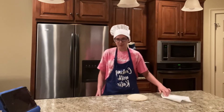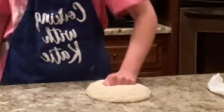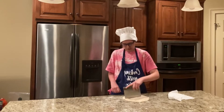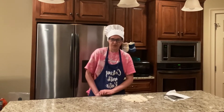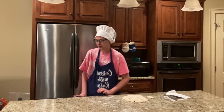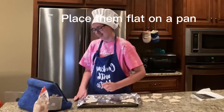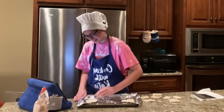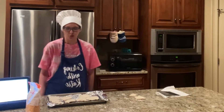Now it's time to punch the dough. Now we're going to let it rest for 5 minutes. Now we're going to add your filling of choice. I chose cheese.